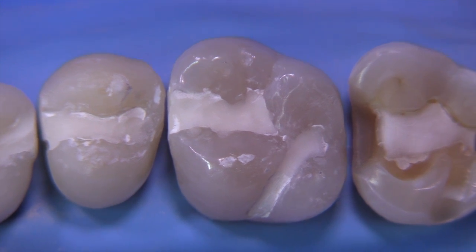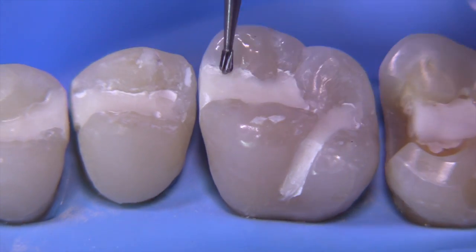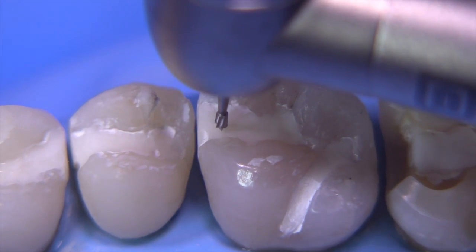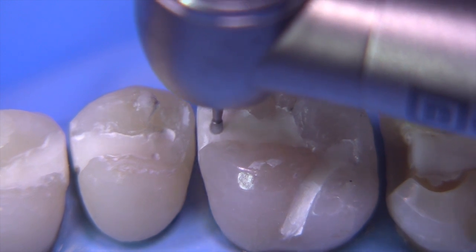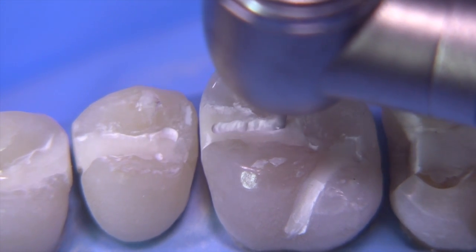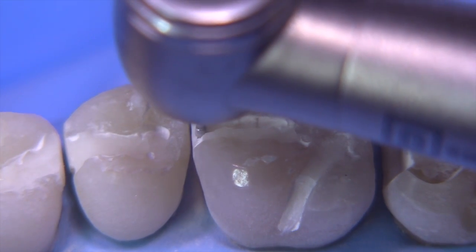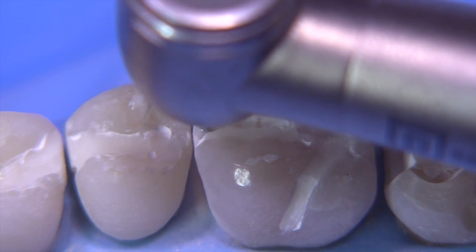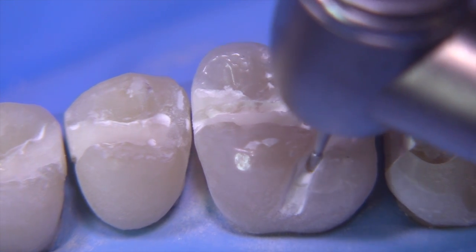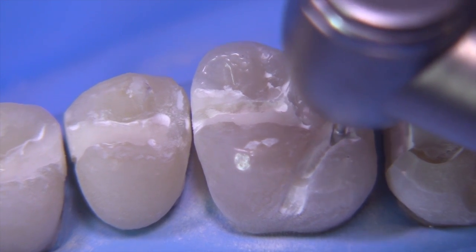We're going to start with the MO on number 14 in the usual manner, first by utilizing the 330 bur for our depth cut. It's important to note that the 330 bur is pear-shaped, so you will leave undercuts if you hit the walls too much. You want to try to keep this in the block-out material or in the center of the outline as best you can.